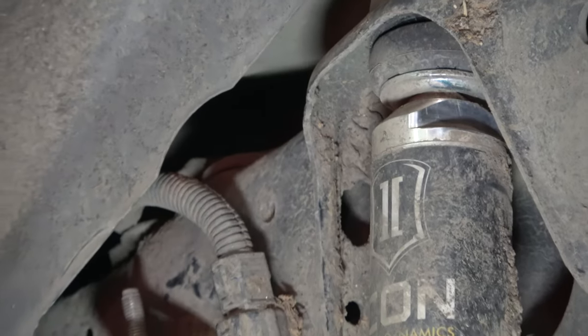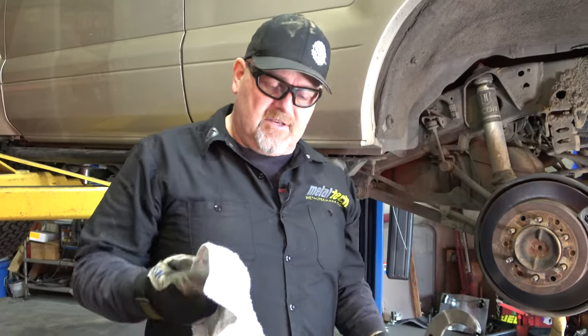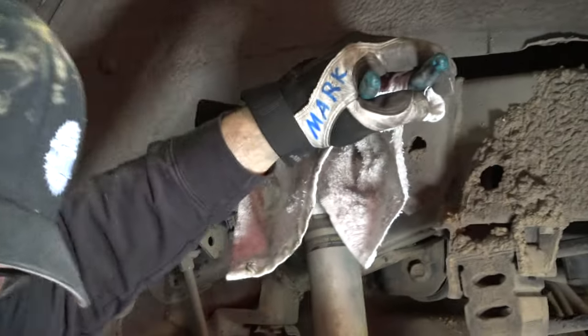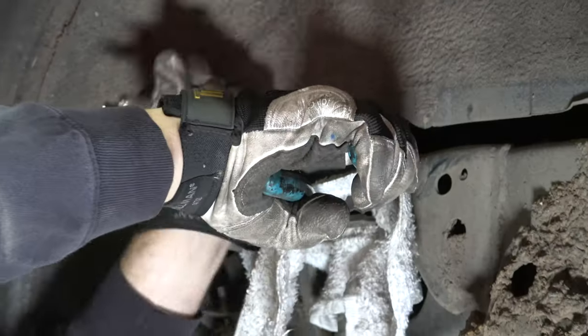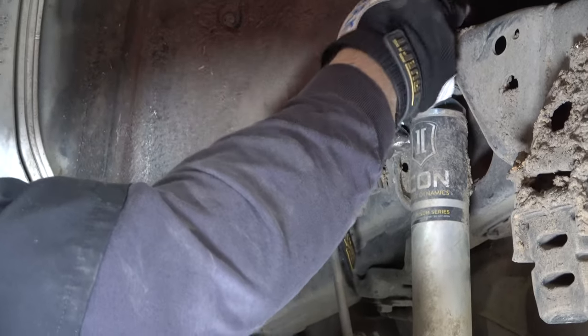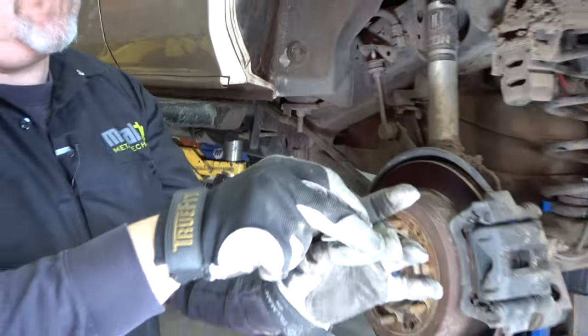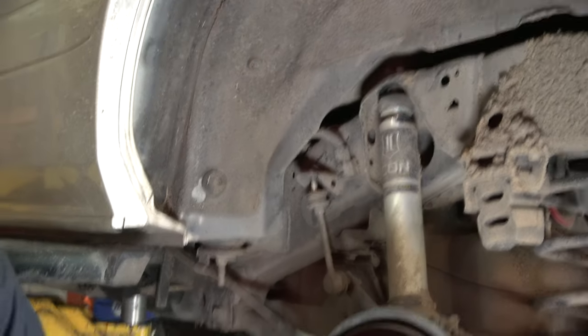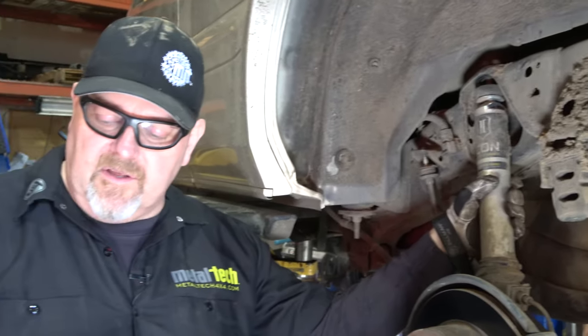Let me go grab the wrench for that. I think that slot on top of the Icon is an inch and three-eighths. I have an inch and a quarter and an inch and a half, but I don't have an inch and three-eighths wrench. So we're going to go to the next best thing — gigantic channel locks. Put a rag on it to protect it and we'll just keep going. So this side is now loose and we're going to go ahead and repeat it on the other side, do the exact same thing.